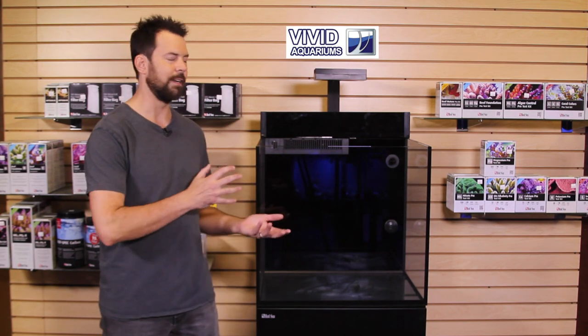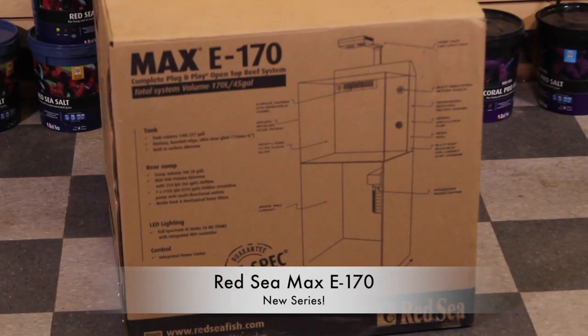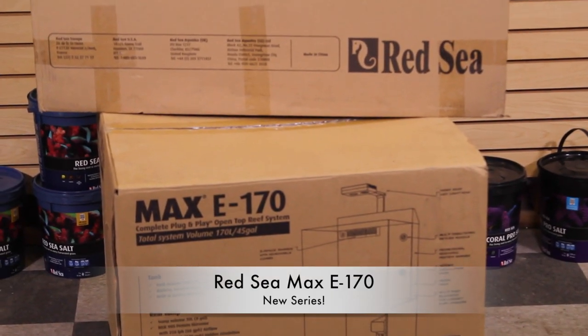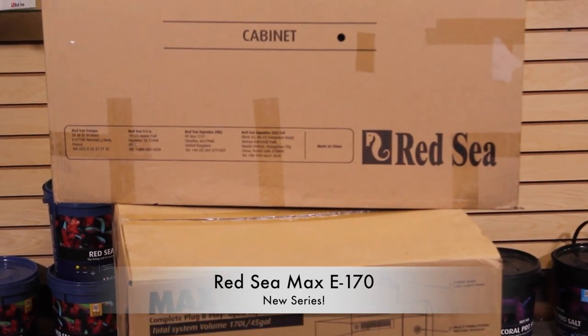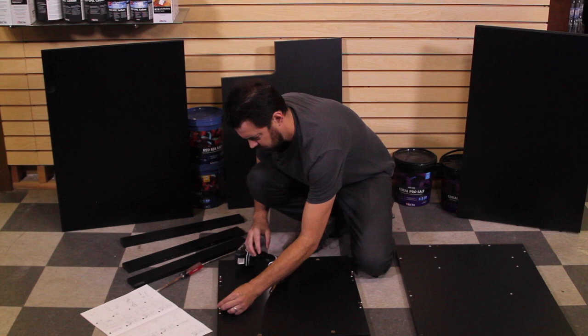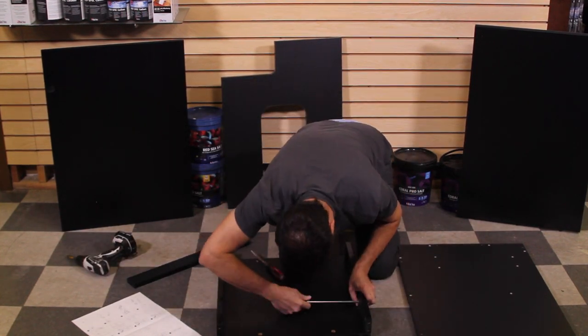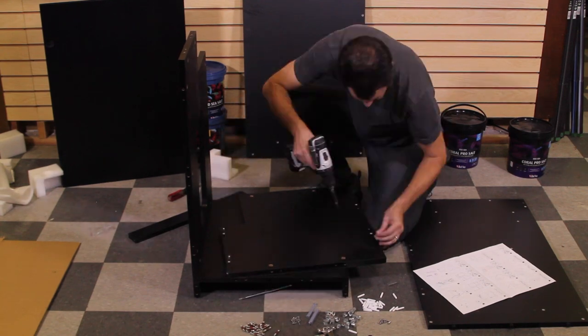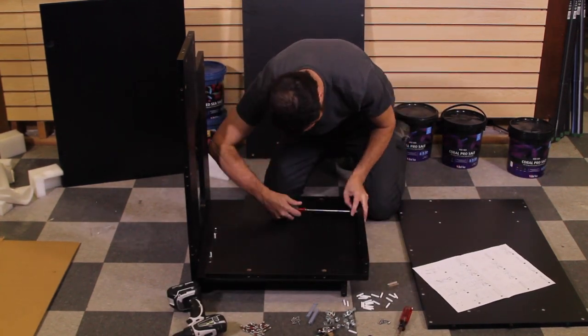We had so much fun doing our video series on the Red Sea Reefer 170 and we decided we'd review this new tank, which is the Red Sea Max E-170. Red Sea was kind enough to donate this tank to us so we could set it up and review it. I must say it's a really nice setup. It comes in just two boxes and the complete setup took about 40 minutes to build the stand and get the tank, light, and everything set up in just about two hours. It was basically very easy to put together.